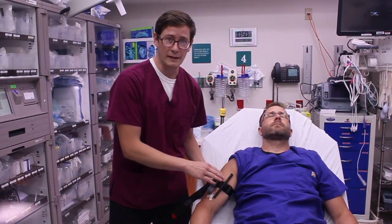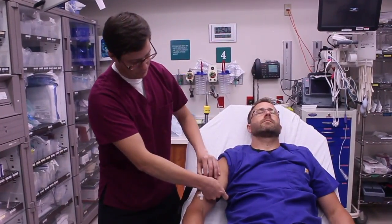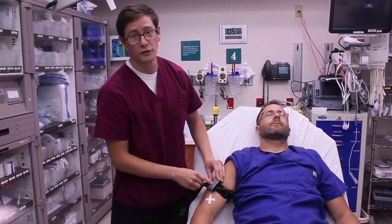Once it's at the appropriate tightness, we want to twist the windlass until bleeding has stopped. Once the bleeding has stopped, secure the windlass in the securing device. Move the velcro strap over and write your time.